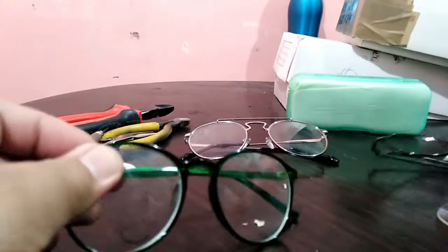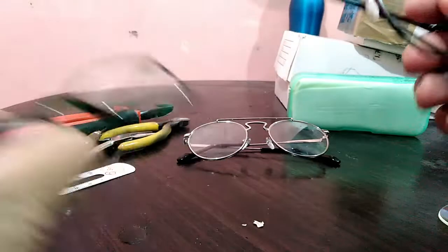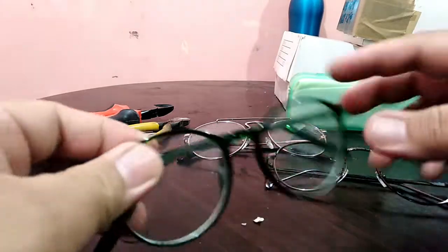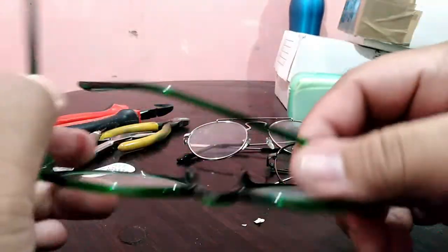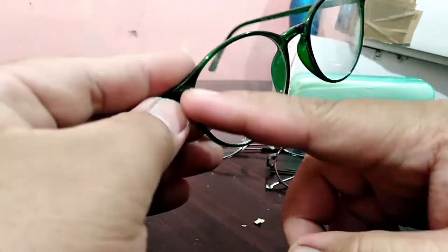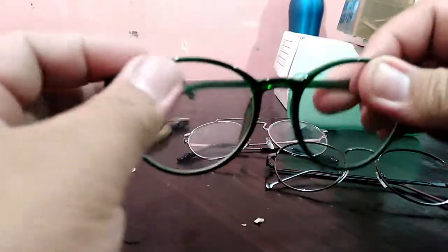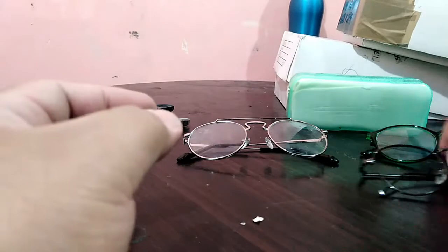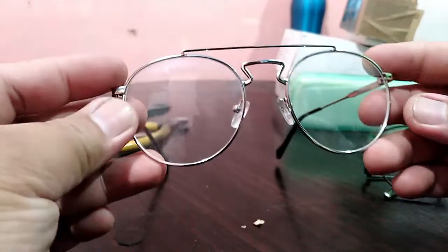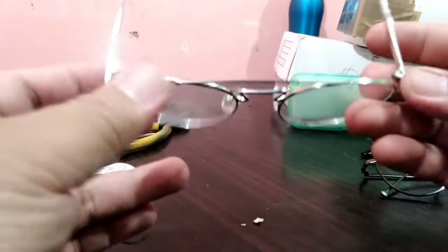If you can't find the same frame, you can transfer to another frame — you can switch. But the main thing is you need to find the exact same shape.